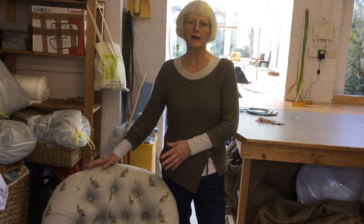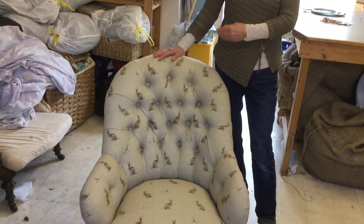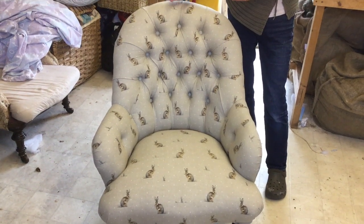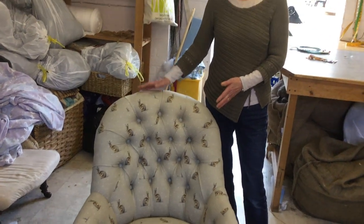It sort of helps you to get a whole picture. Some of the more basic stages are taken through quite quickly, so it is worth watching some of my other videos if you want a bit more detail about the basic techniques of upholstery.